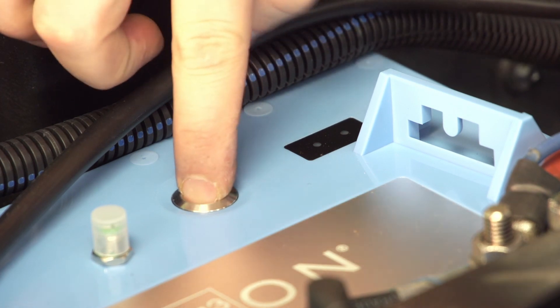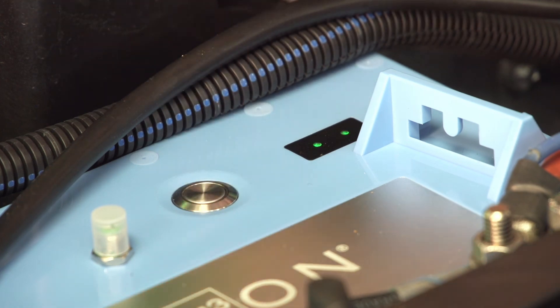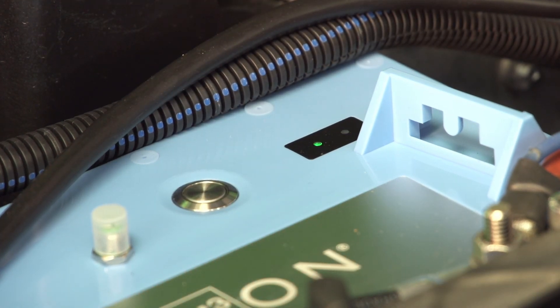To power the battery on, press and hold the button for five seconds. When you see LED 1 flash green, release the button and your battery will turn on.